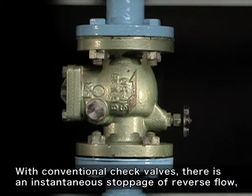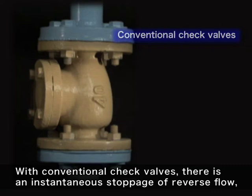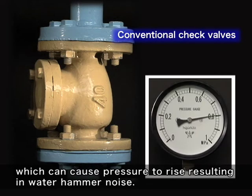With conventional check valves, there is an instantaneous stoppage of reverse flow, which can cause pressure to rise resulting in a water hammer noise.